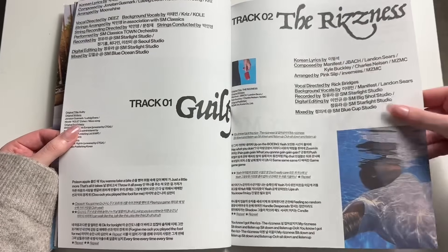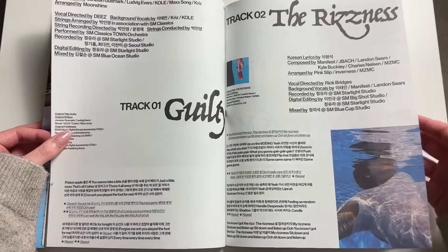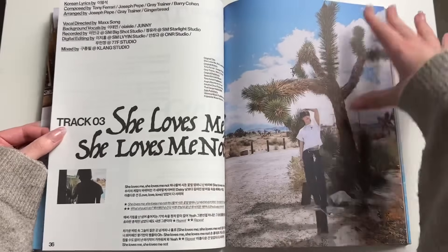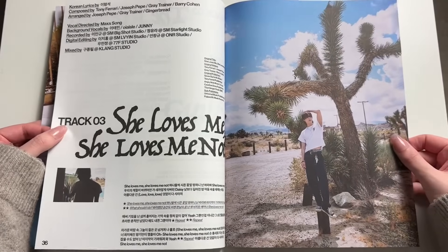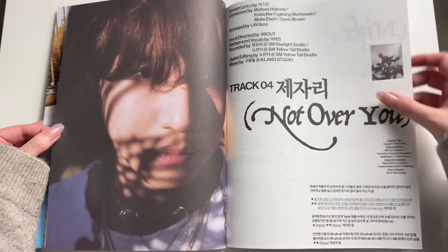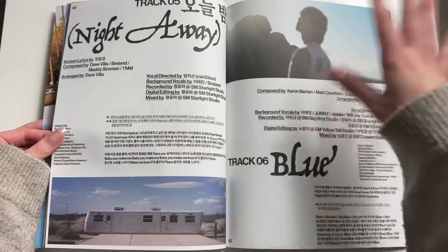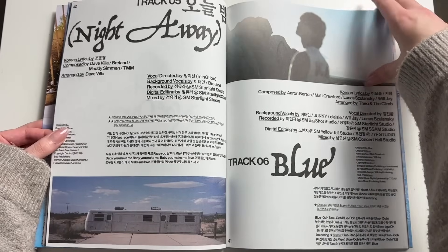Wow, this page is really thin. The lyrics page is here. The Rizness is also an interesting song — I actually like it. I feel like it wouldn't be everyone's cup of tea. I feel like people either love it or don't like it, but I actually like it.